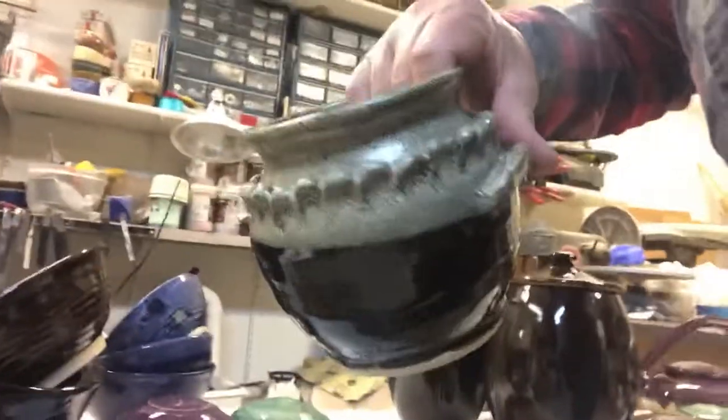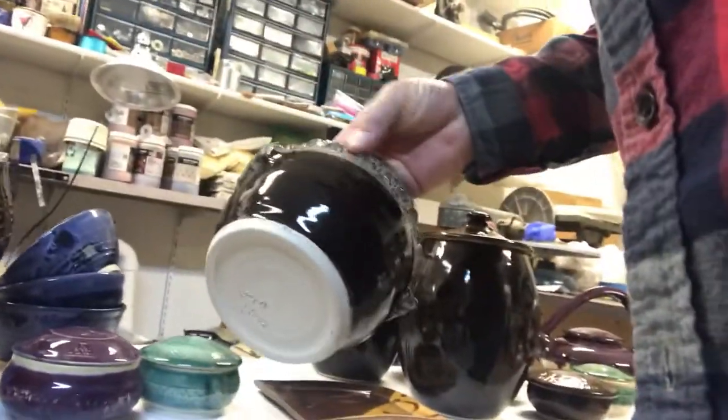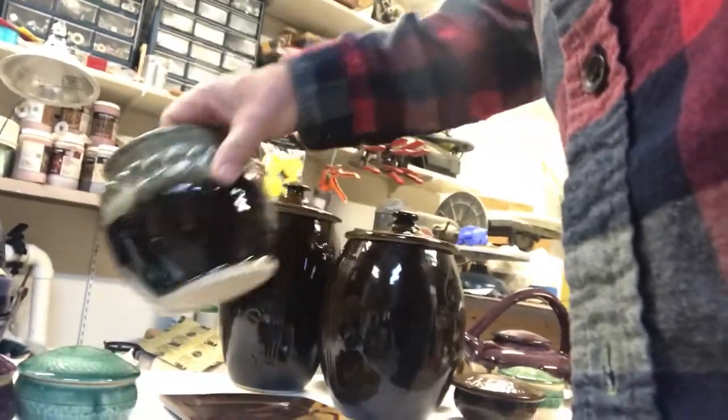This is just a planter jug. This came out really nice. The cover glaze on the top.